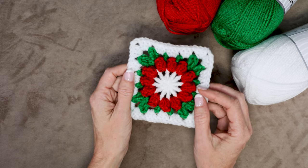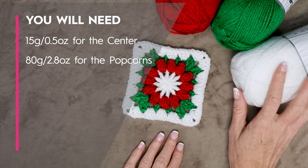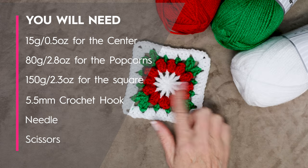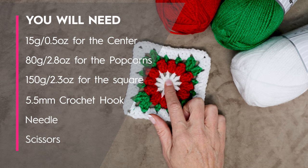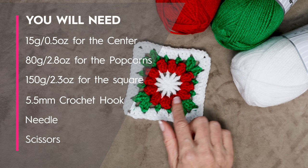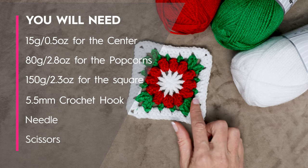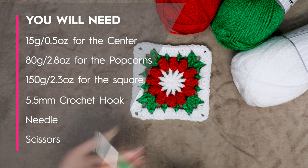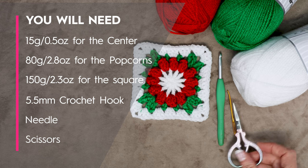To make these adorable Christmas crochet flower granny squares you will need three different colors of yarn. I am using a four weight or ten ply — worsted weight if you are in Australia — and you just need a small amount of each color. If you are making 12 granny squares you will need 15 grams for the centers, 80 grams for the popcorns, 50 grams for the leaves, and 50 grams for the square. I will be using a 5.5 millimeter crochet hook, a needle for sewing in your ends, and a pair of scissors.